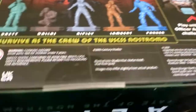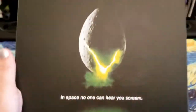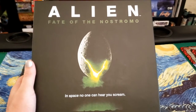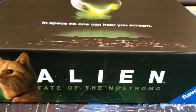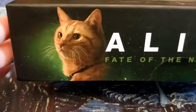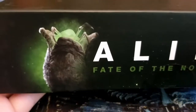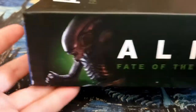So we're going to take a look at what's inside here. On the box you can see 'Alien: Fate of the Nostromo' and the tagline 'In space, no one can hear you scream.' On the side we have a little picture of Jonesy the cat, a facehugger egg, the picture of the Nostromo on the outside, and a xenomorph.